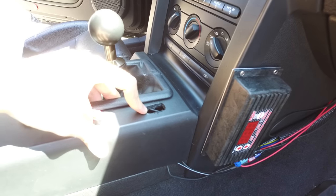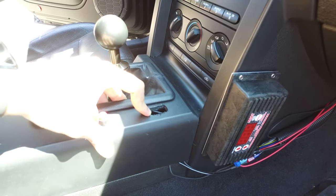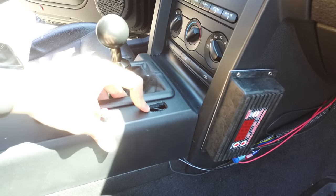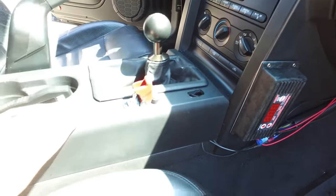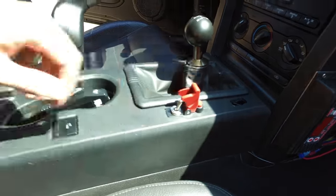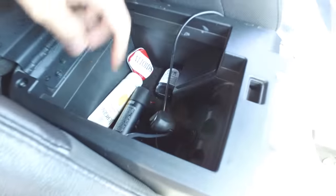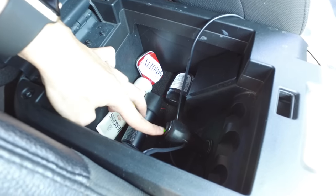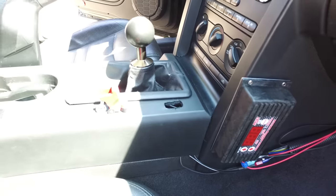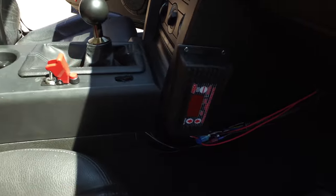I drew a hole that was not necessary — I may put the bottle heater switch there in the future, or I might just get a new panel from the junkyard. We have the activation switch, the purge button, and then inside the center console we have the bottle heater switch which runs to the back. That is the full setup. Let's go ahead and turn on the engine and see what the window switch displays.